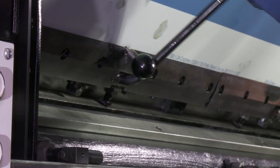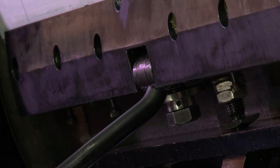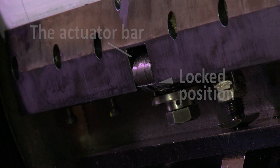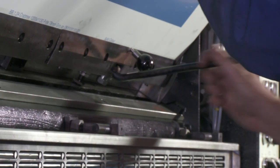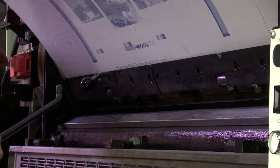Tighten the leading edge plate clamps by turning the actuator bars to the locked position as shown. Remove the register pins and replace in pin holder.